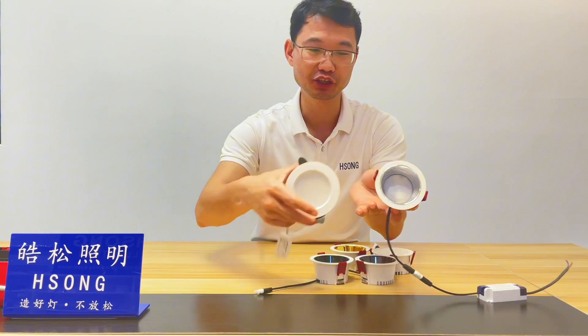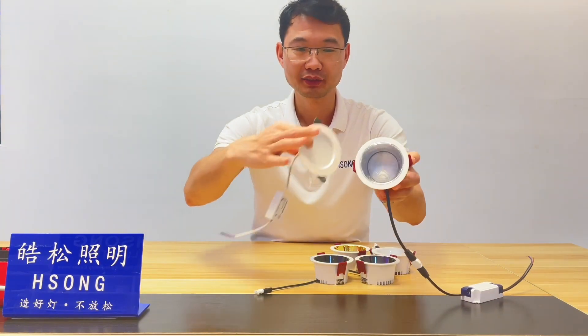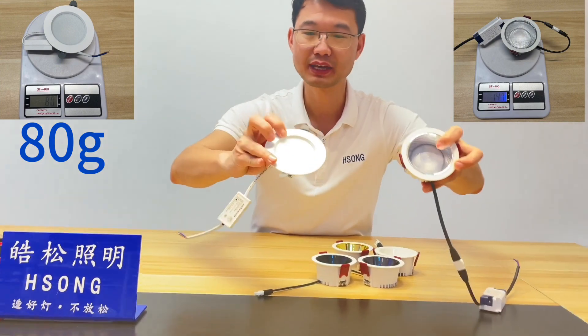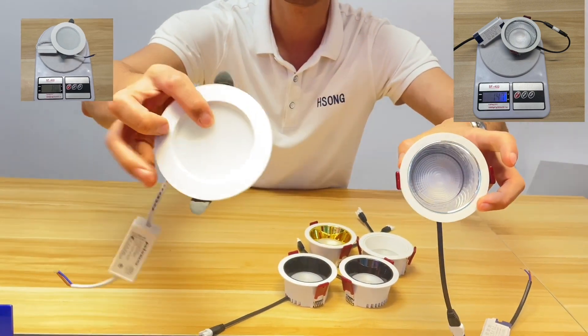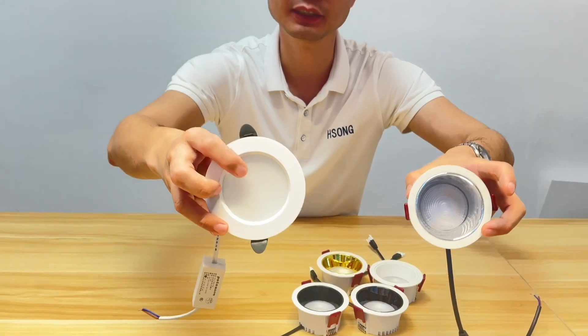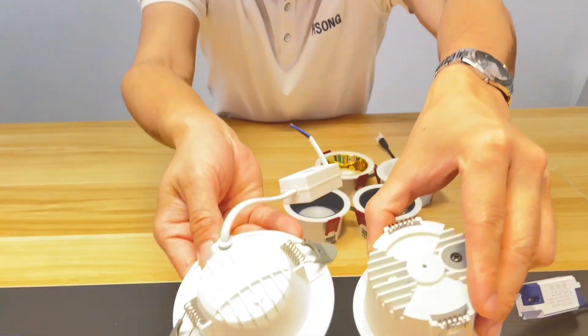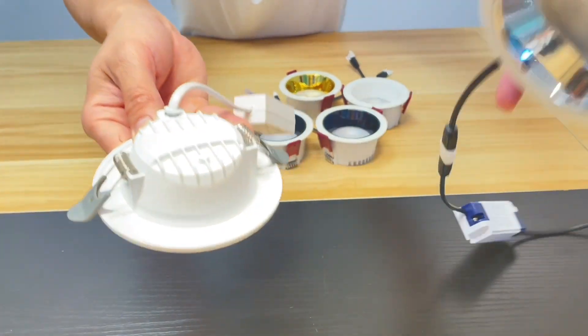Let me show you what's the advantage for the downlight. This is from Horson. This is from others. So you can see the lens — the diffuser is different. This is normal, the old design. This is a new design diffuser. And you can see the quality — totally different.